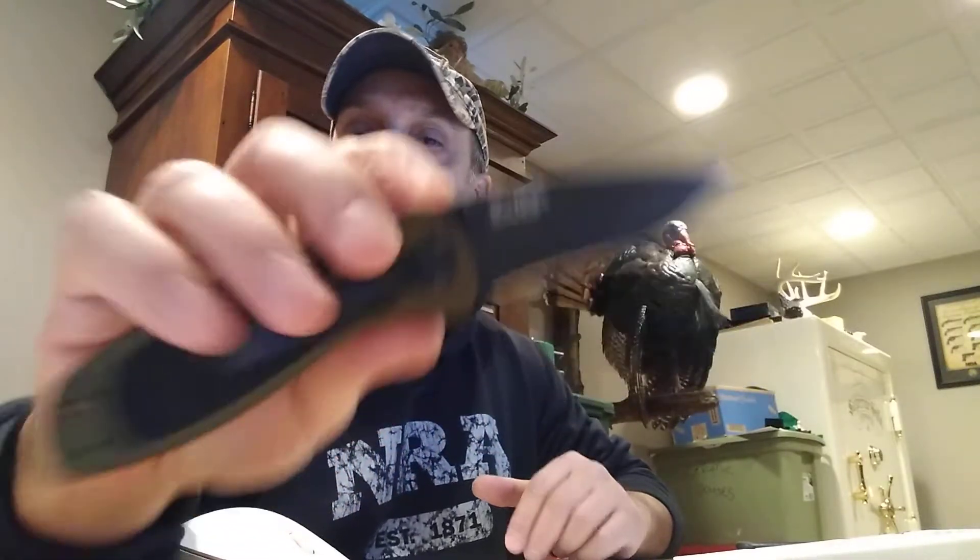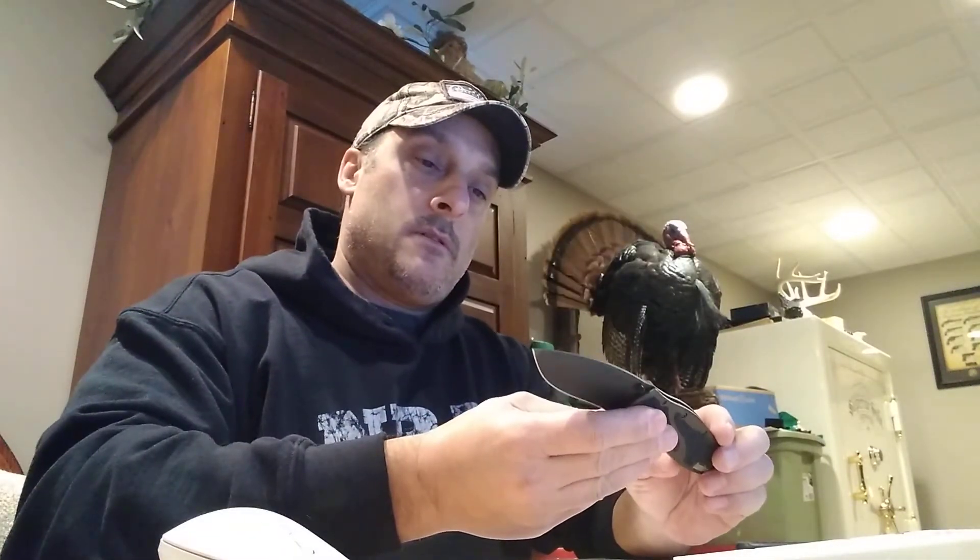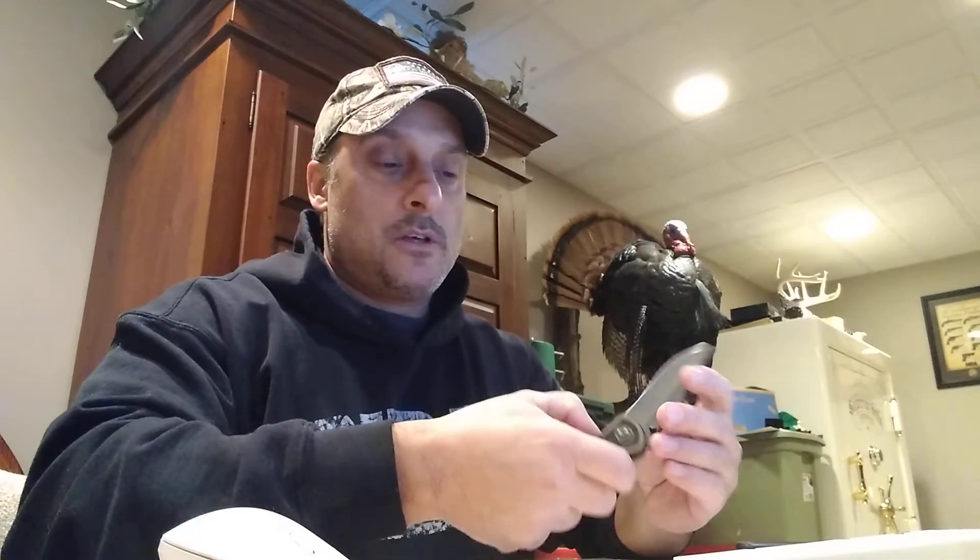Good-looking knife, very good looking — probably one of my favorite Kershaws. I also had a Kershaw Leak, which is also a neat design. Getting into the specs here on this, it is rated at 3.9 ounces for the weight.